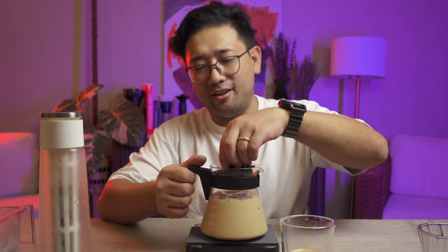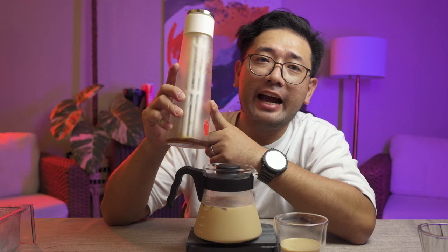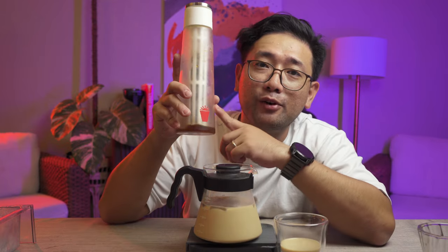Now we're going to put some ice. Our very convenient cold brew maker is from Angkan — it's a Time More product. You can get it from Angkan Coffee Company for only 2,000 pesos. I got mine from the Capital Commons branch. You can visit their branch there and look for the ice cold brewer. Thank you so much for watching — in the next videos, I'm going to show you more about coffee.